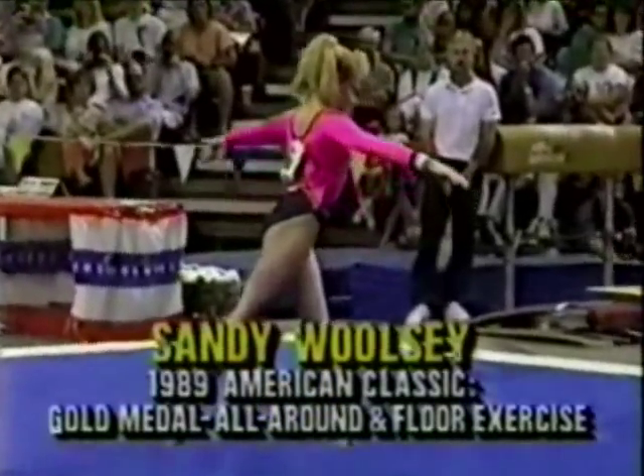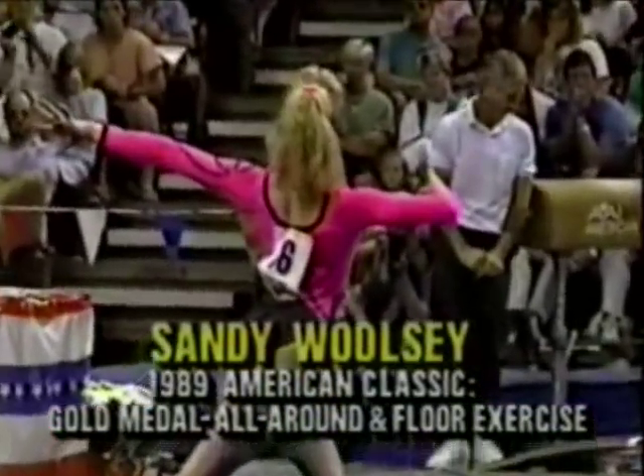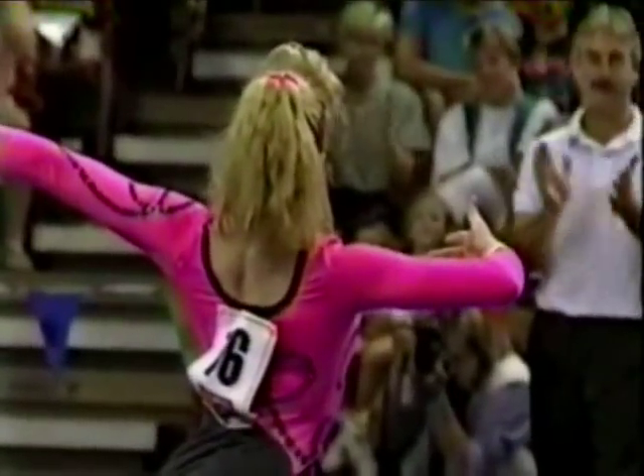Now we are looking at Sandy Woolsey. She is ready to compete on the floor exercise event. This is our first chance to see the floor event.